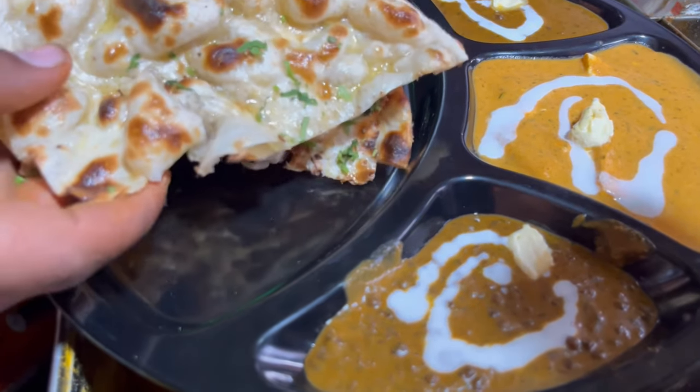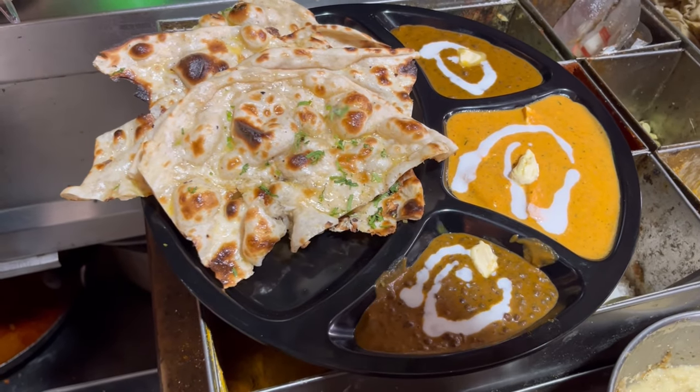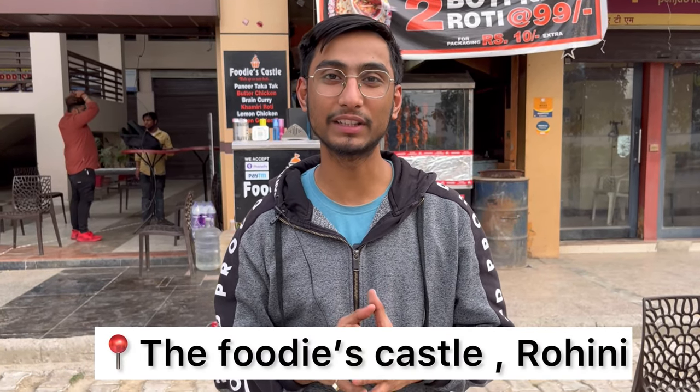Hey guys, welcome back to our channel, MyFoodcress. We are back with a new video. Today I am in Romania at the foodies castle, and here we are going for an unlimited offer.